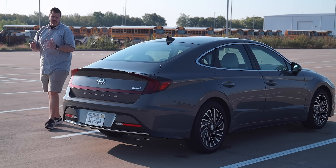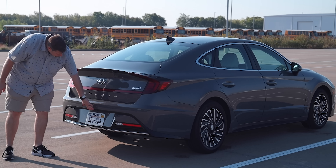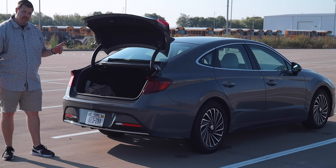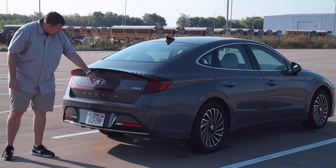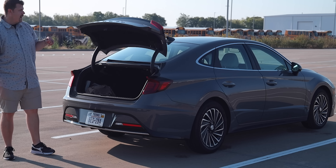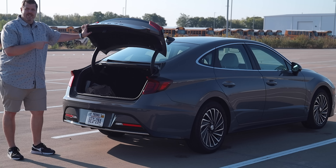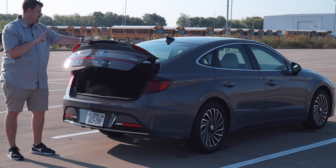Back at the trunk, you have a pretty cool design for the pop. There's no button down here in the obvious spot — the button is actually hidden in the top of the H badge. Push that button and it pops seamlessly. Also, with the trunk closed and the key in your pocket, if you wait long enough back here, it will automatically pop for you — no need to kick underneath the bumper. It can be a bit annoying if you're walking past and it just pops, but it does give you beeps to warn you.